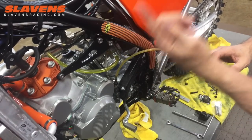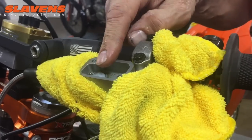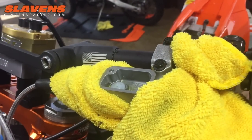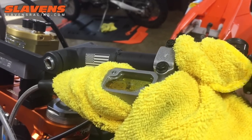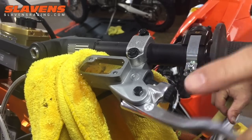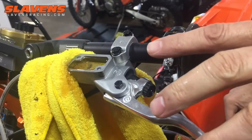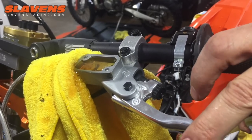Now I'm ready to push the fluid up to the master cylinder. Up here is the master cylinder — I've taken a shop rag and wrapped it all around this just to capture the fluid that's going to overflow. Right now I can hear bubbles — you can see bubbles coming up. Just keep pushing it on up. At this point I'm also going to flick the lever a little bit to get some more bubbles out of there, and as I'm doing that I'm keeping pressure on the syringe.